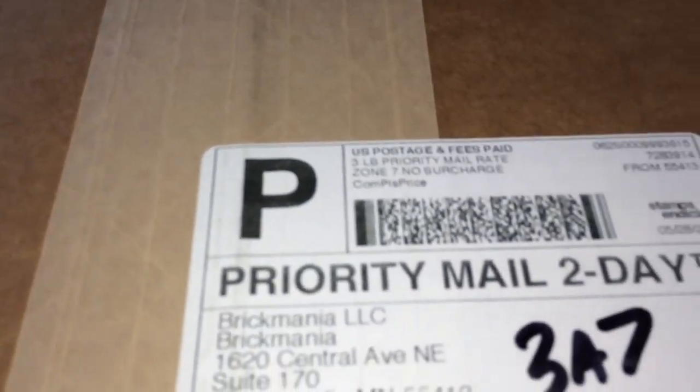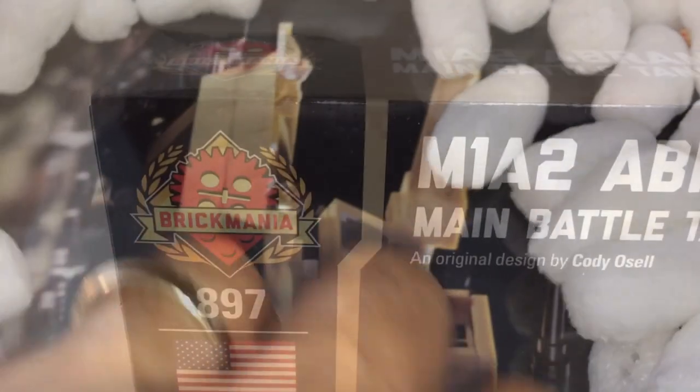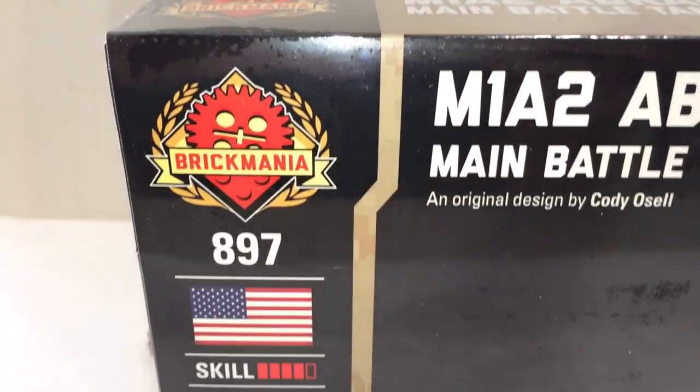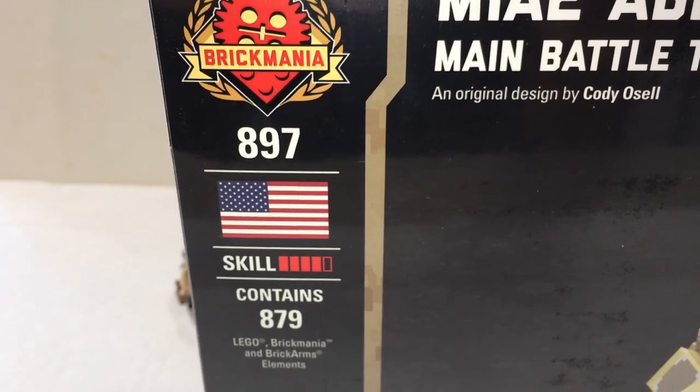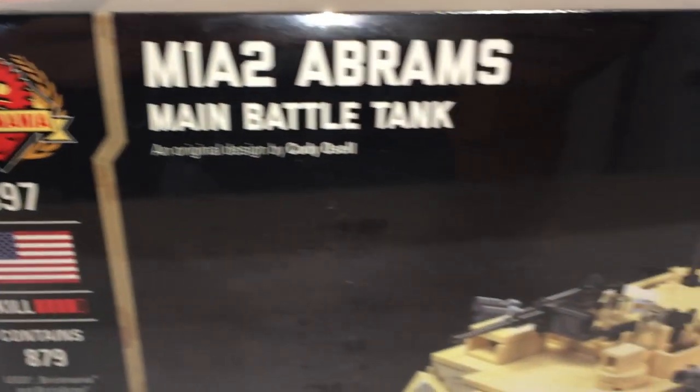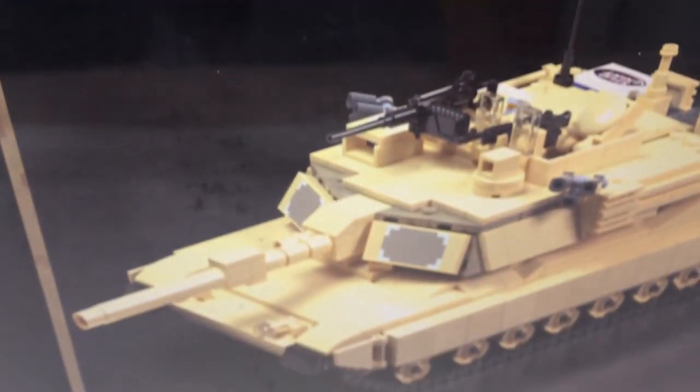This is Brickhead Boy Toy Reviews. Got my package — it's two-day shipping. Here's the contents: there is a little brochure along with the set, by Brickmania, set number 897. This is skill level 4, contains 879 pieces — the Abrams tank. This is the 2019 release.